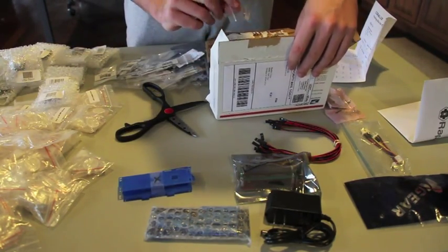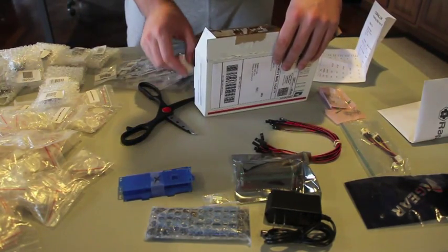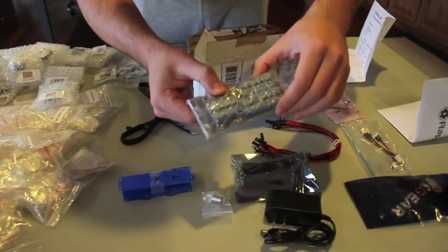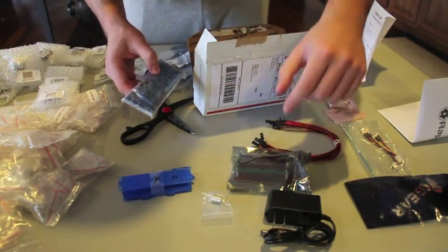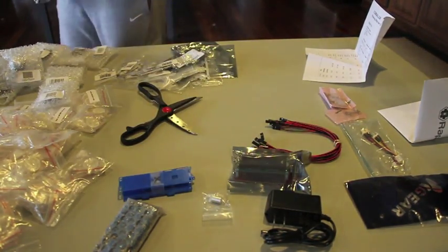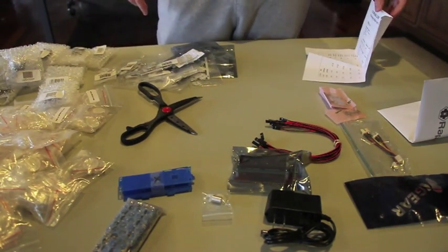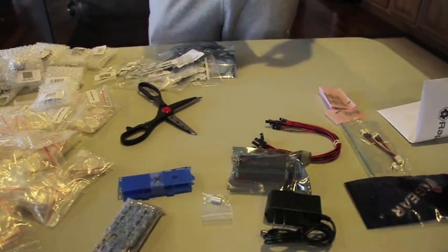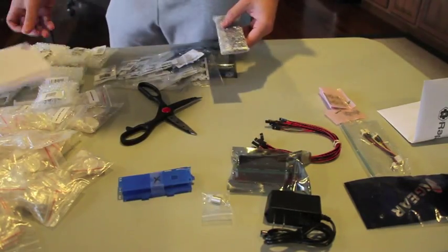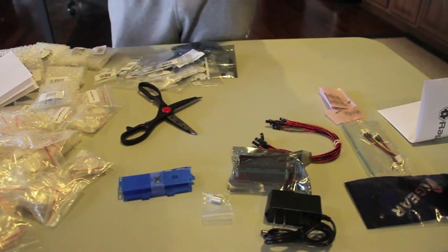There's the knob for the controller, and the header box which basically makes it a single connection to the LDD driver. That's it for the unboxing. We ordered from LED Group Buy for the bulk of the materials, a few LEDs from Rapid LED, and then the controller and the LDD boards came from Coralux.net.